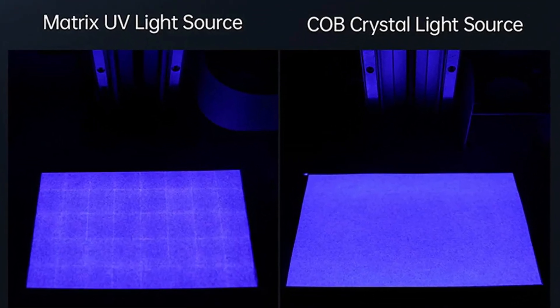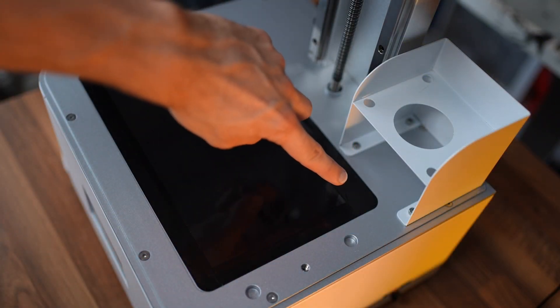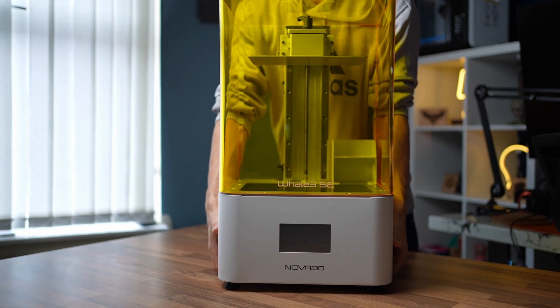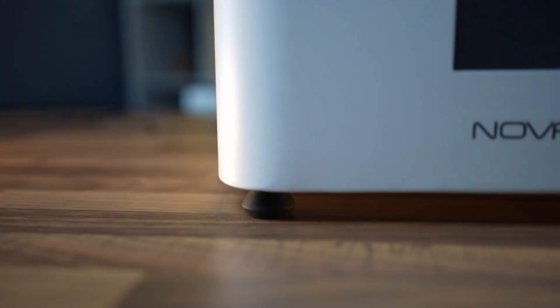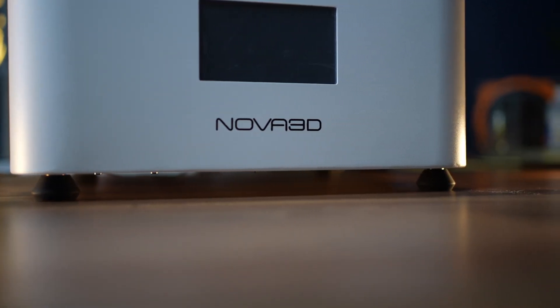This means that not only will you get more accurate models, but accuracy will also be maintained even on the corners too. Although the machine is pretty heavy, it's easy to move around when needed thanks to the extra space at the bottom. There you will also find some nice stable legs.